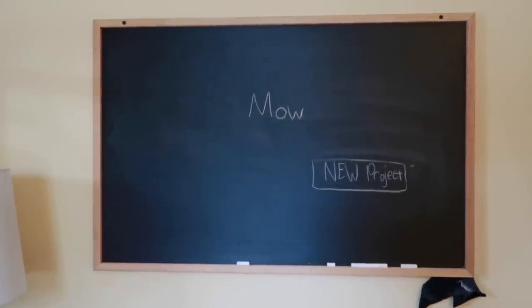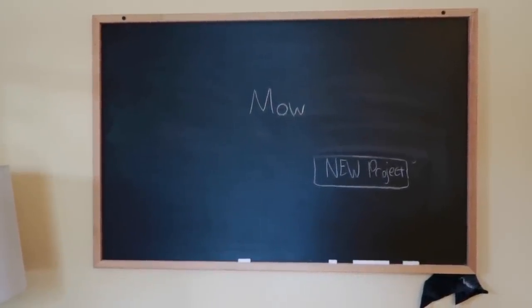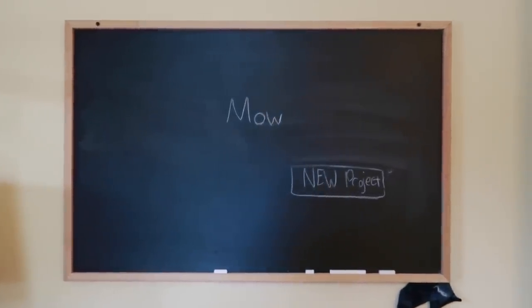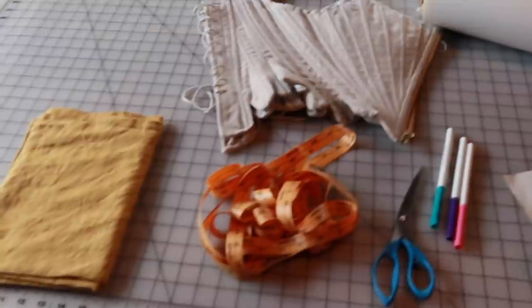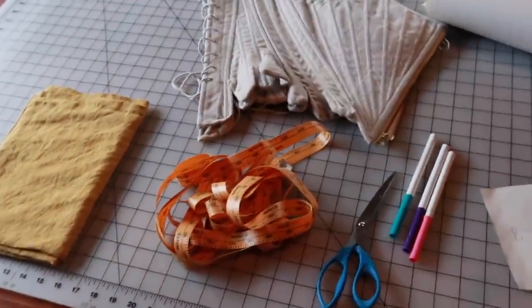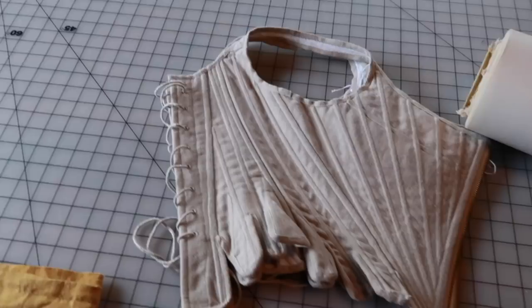It's such a wonderful feeling when you catch up on every single thing on your to-do list and all you have left to do is start a new project. No other responsibilities. I was not going to start on this project until tomorrow, bright and early, but I don't feel like mowing today. So here we go.